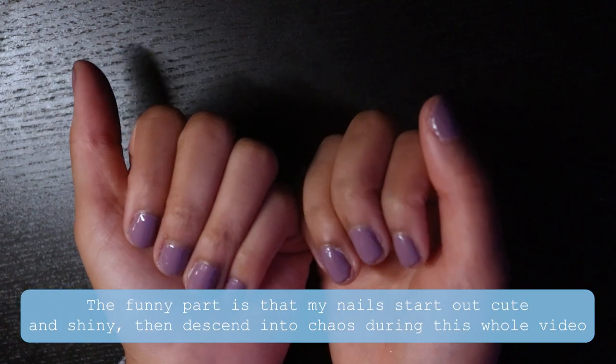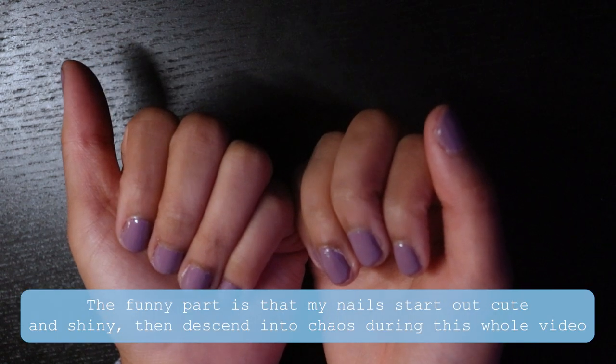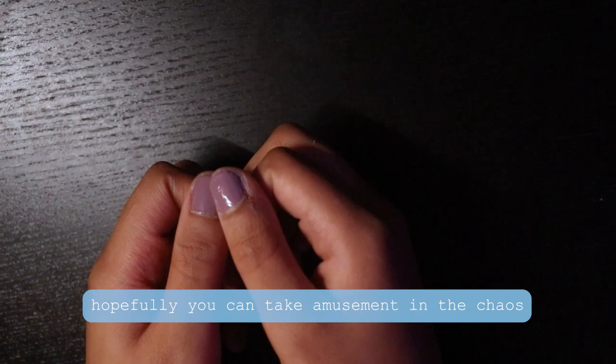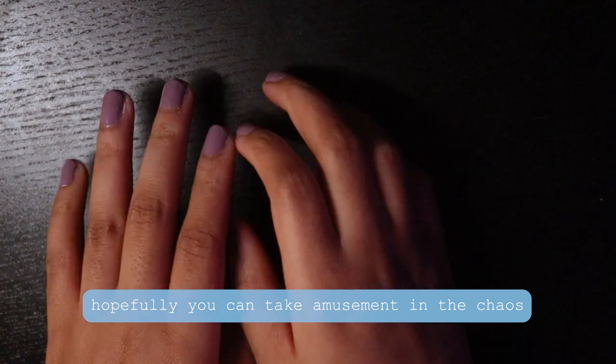Every time I sit down to paint my nails, I get scratches on them immediately right after, and at this point I'm like, should I just give up? I did try those, so hopefully it doesn't look too bad.